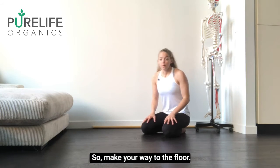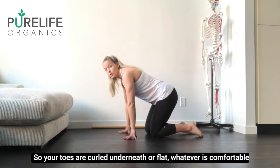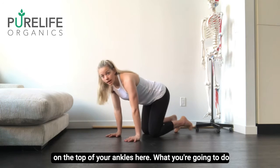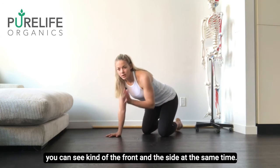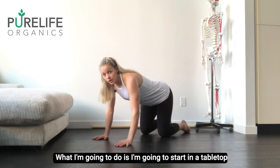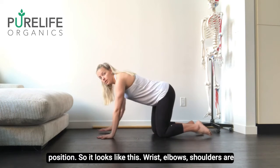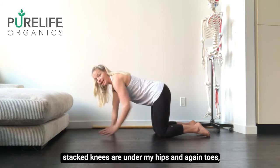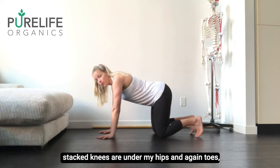So make your way to the floor. You can either have it so your toes are curled underneath or flat, whatever is comfortable on the top of your ankles. I'm going to face you diagonally so you can see the front and the side at the same time. I'm going to start in a tabletop position — wrists, elbows, shoulders are stacked, knees are under my hips, and toes however is comfortable.